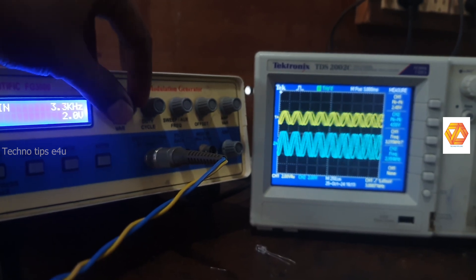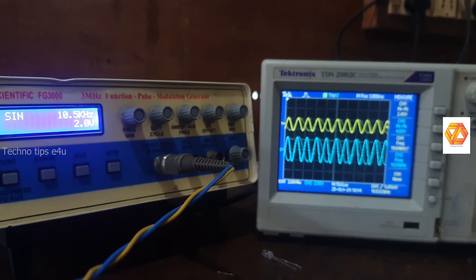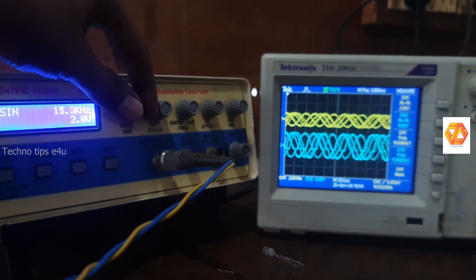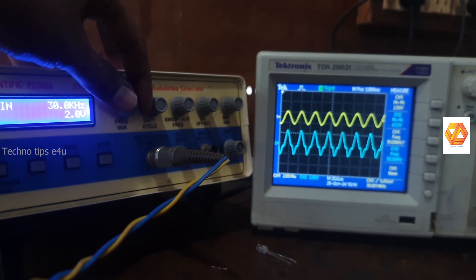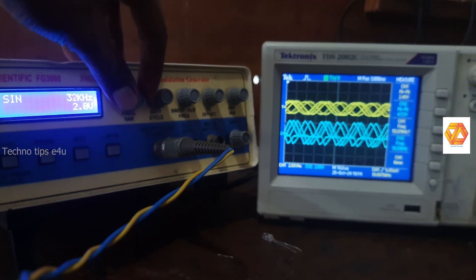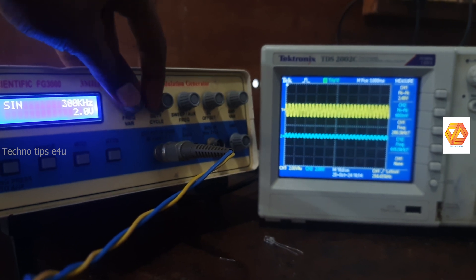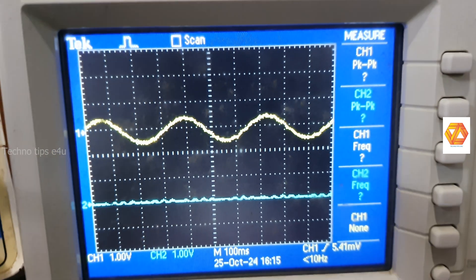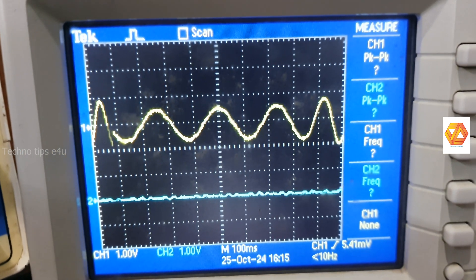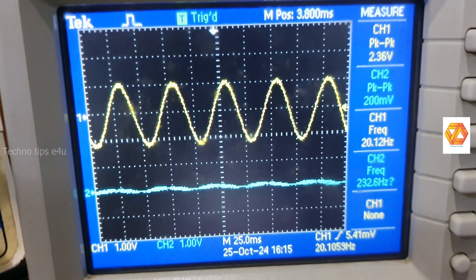You can see that after 1 kilohertz the output is increasing. The advantage of an active high-pass filter over a passive high-pass filter is that we can adjust the gain of the circuit by selecting Rf and Ri. In a passive high-pass filter, the output is always less than the input because attenuation is introduced by the resistor and capacitor.